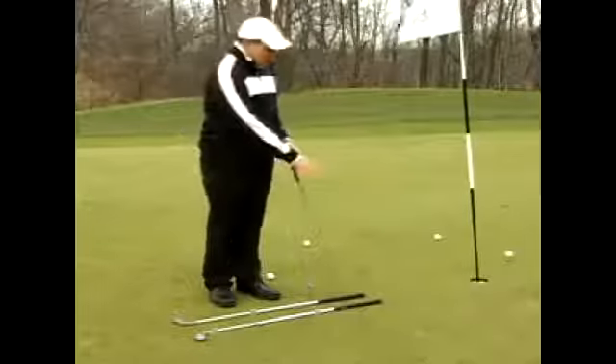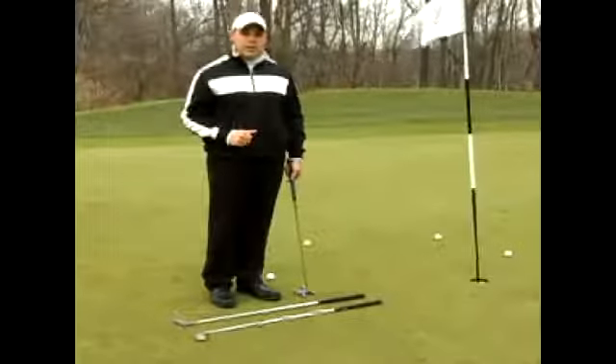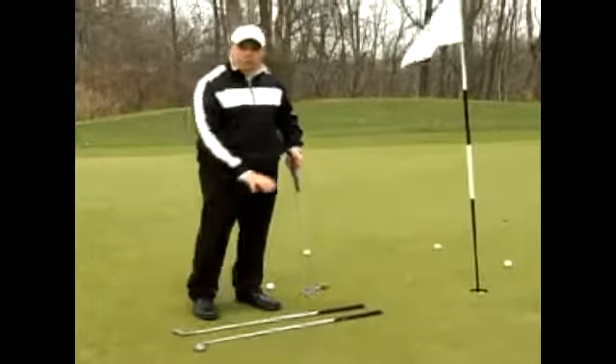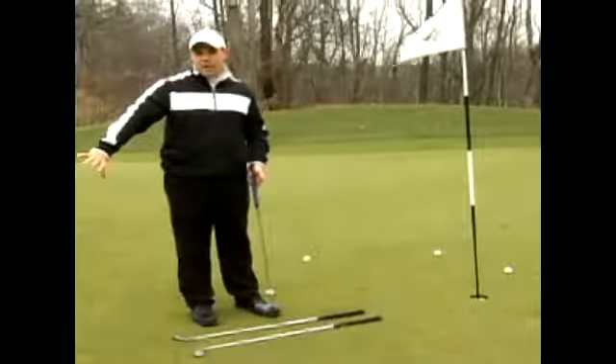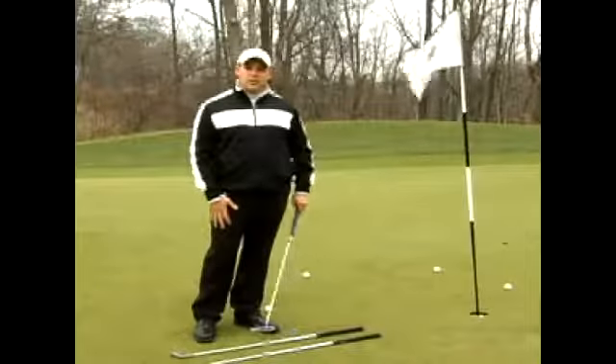Now if you go ahead and put these up against the hole, you'll make a lot more putts, which creates more confidence. As you create that confidence, move the clubs back further. Putt some more. You'll find that you'll stroke the ball better and make more putts on the putting green.